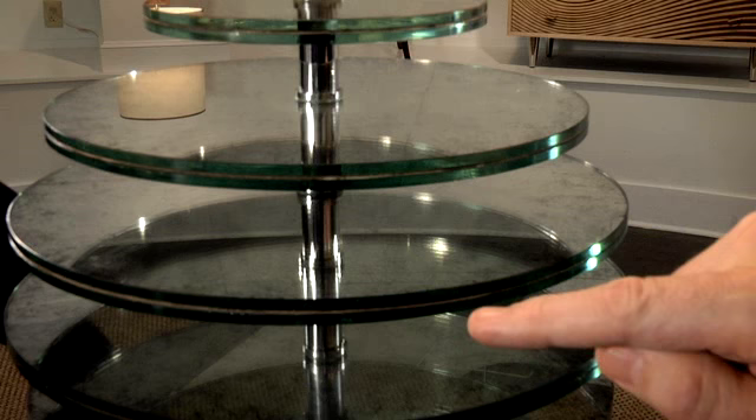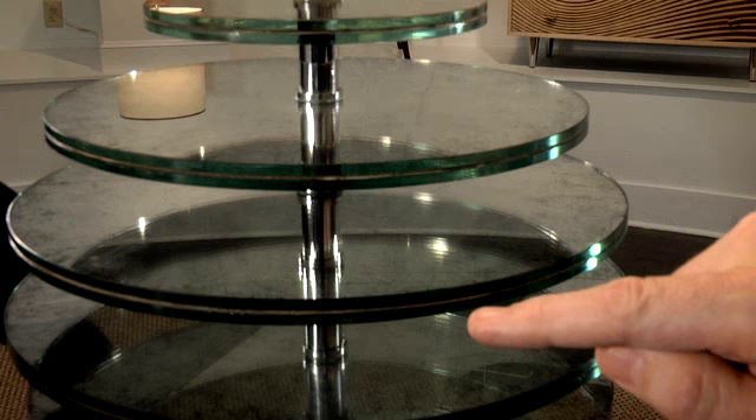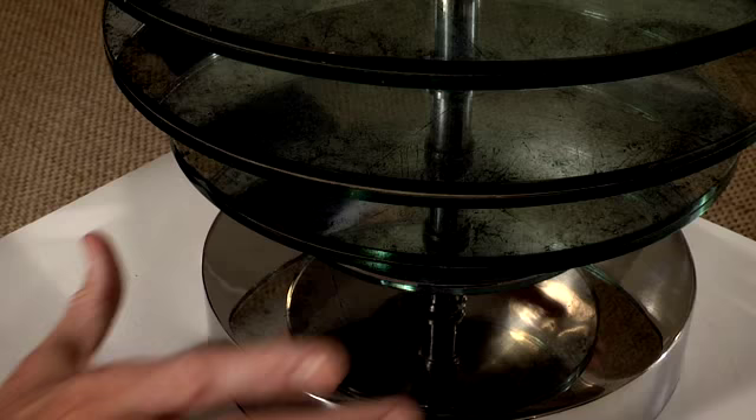Because you're looking at the lamp, and you think that you're looking through it. But actually, there's a clear piece of glass on top of a piece of glass that's mirrored on both sides.